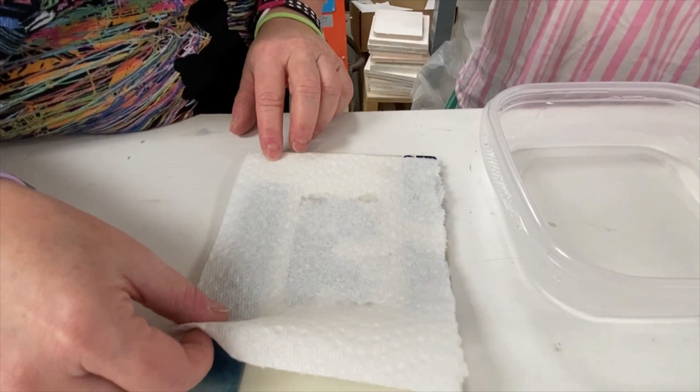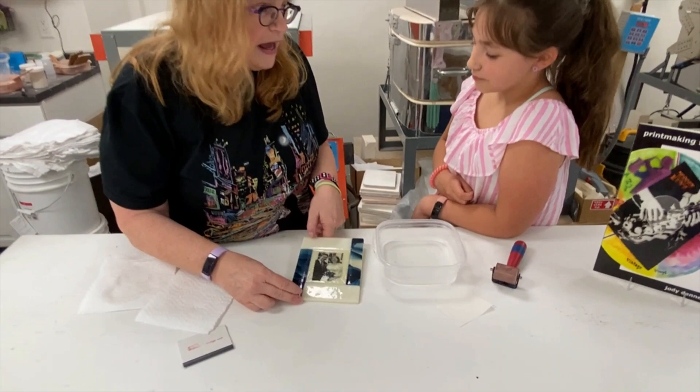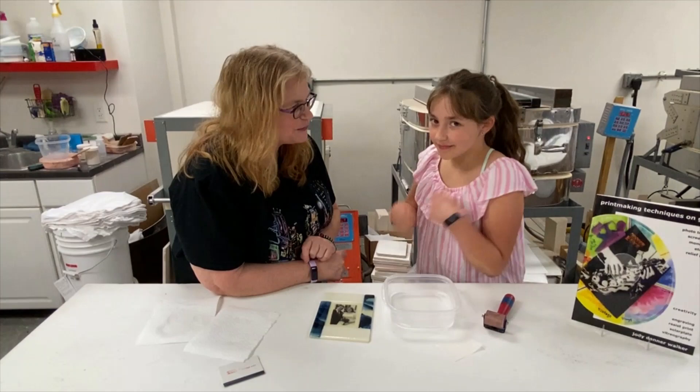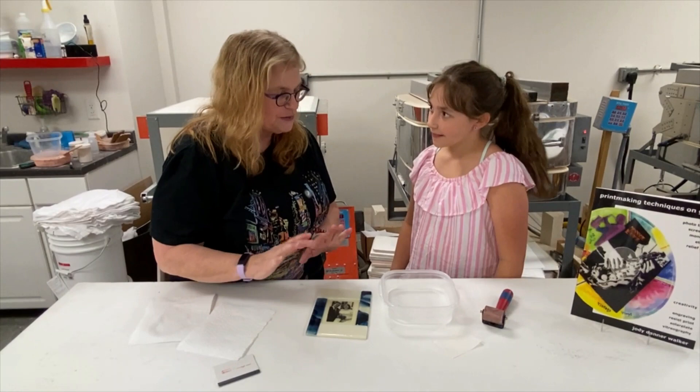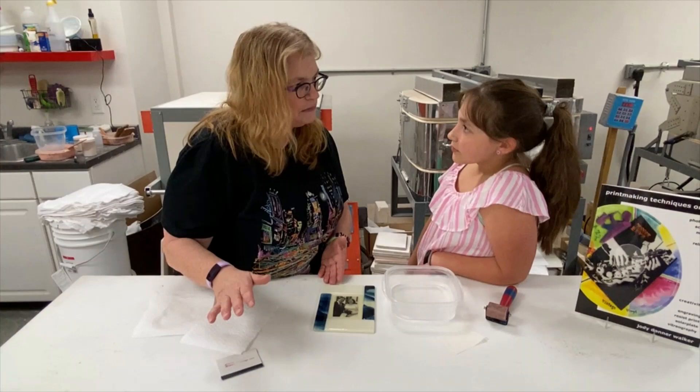It's totally finished and now it's ready to go in the kiln. But wait — we still need to put on the words, and we're going to do that differently tomorrow. Stay tuned because we're going to show you another special trick. This piece is going in the kiln today as a tack fuse. If your decal paper has specific instructions, make sure you follow them.